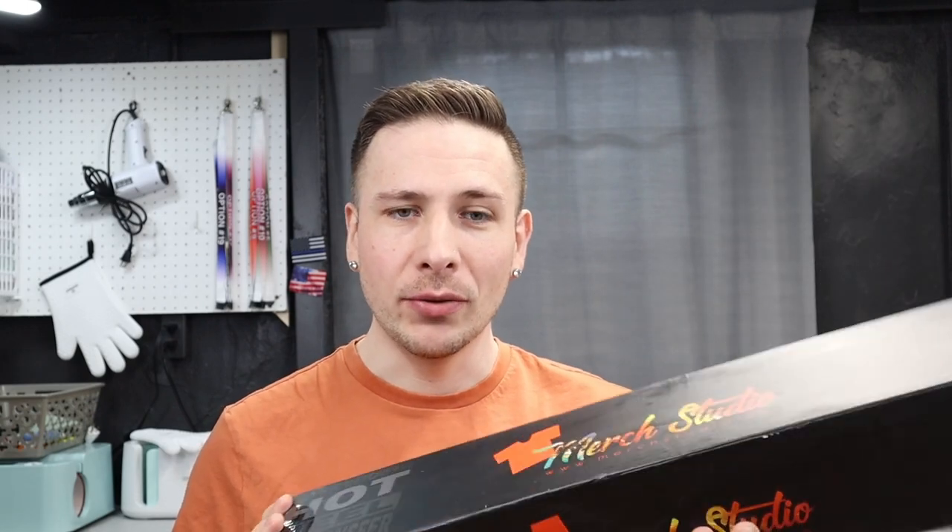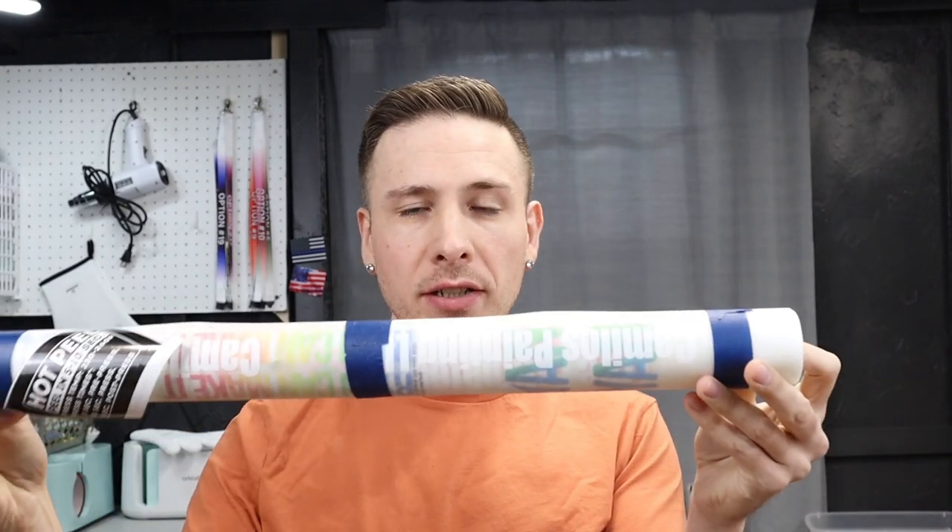Have y'all ever used direct to film transfers, or DTF transfers? I have before, and I usually get mine from Merch Studio. I had an order of 24 shirts and I was like, I'm not weeding all that vinyl. So for those of you who don't know what a direct to film transfer is, I'm about to show you right now.